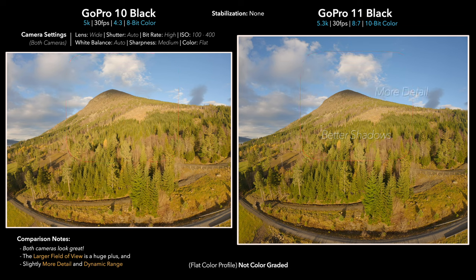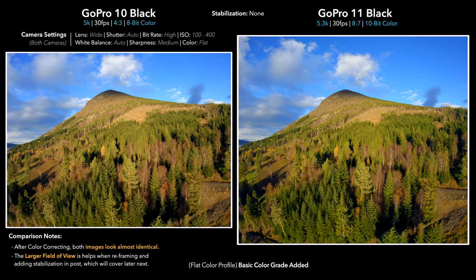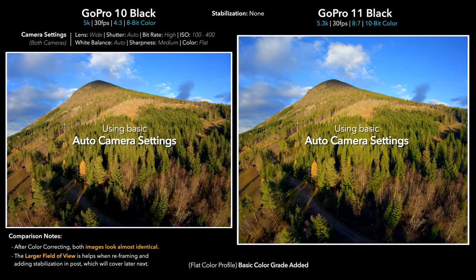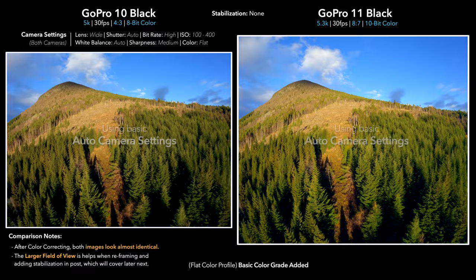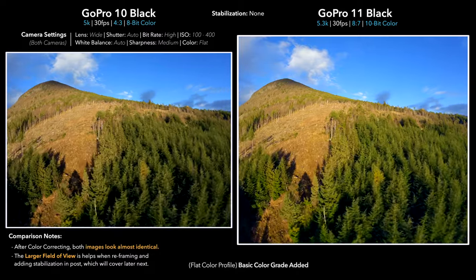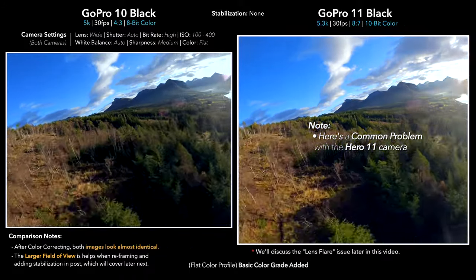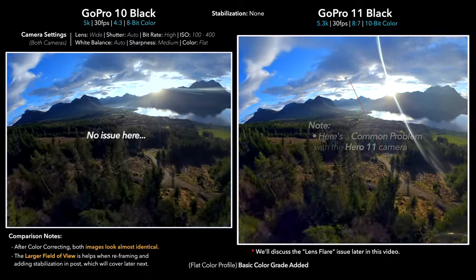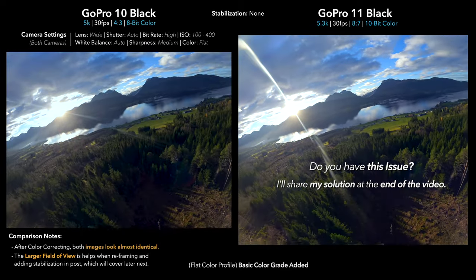You can still see there is definitely some more dynamic range in the clouds and in the trees off in the distance. However, after a basic color grade they seem more or less the same, and if you're posting to YouTube you'd have a really hard time telling them apart. For this test I have both cameras set to basic auto settings — auto shutter, auto white balance, ISO from 1 to 400. As we turn around here, we're getting a pretty intense lens flare on the GoPro 11, which seems to be a pretty common problem with this camera.